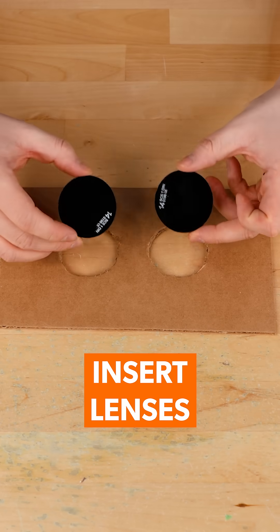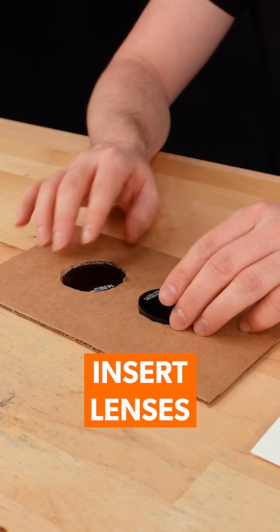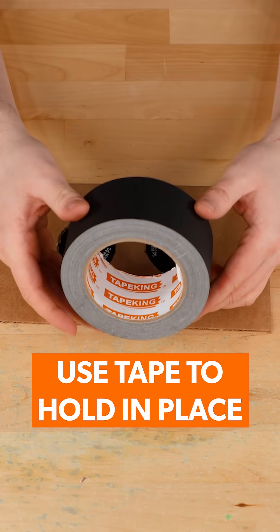Grab both shade 14 lenses and insert. Use tape to secure them in place.